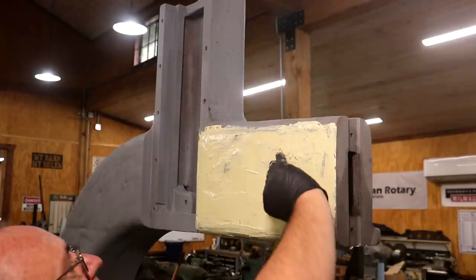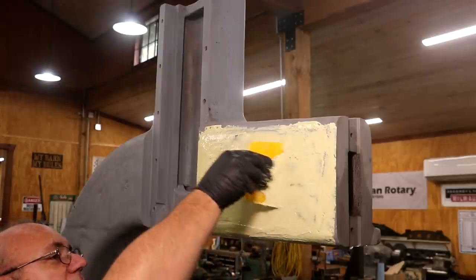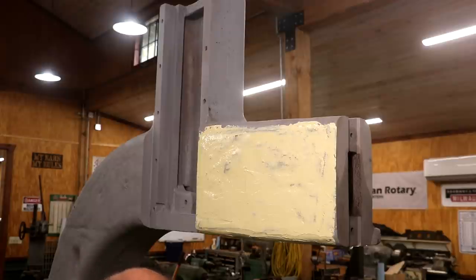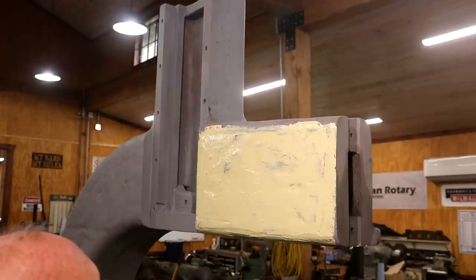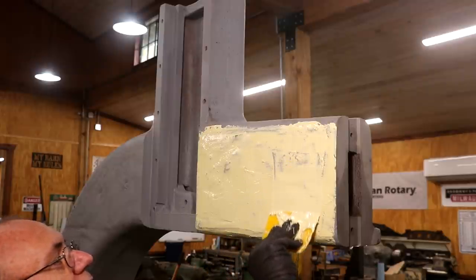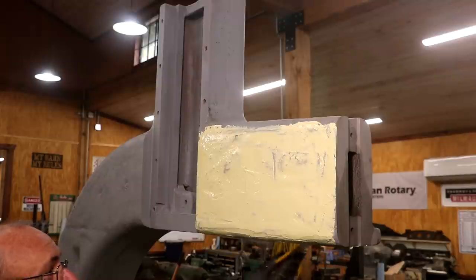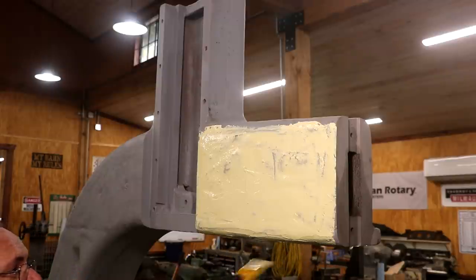I'm sure some of you experienced auto body guys out there are shaking your head at me right now, but this is kind of where I commonly end up. We will let that dry and move on to my next little section. I'm going to mix up another little batch of putty and continue on. You don't want to try to work this stuff too much — once it kind of starts to set up and gets a little tacky, just leave it alone. You'll just make a mess.